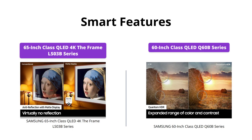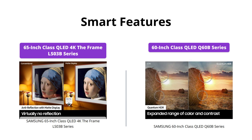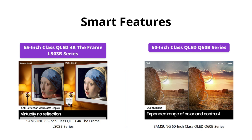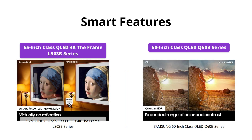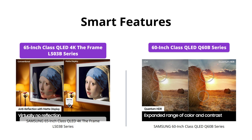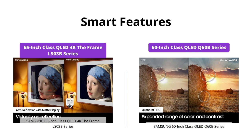Both TVs have multiple voice assistants built in, making it easy to navigate and control your TV with just your voice. However, the Samsung 65-inch QLED 4K The Frame LS03B series takes it up a notch with its one invisible connection cable that goes to the slim one-connect box, keeping all eyes on the actual display.